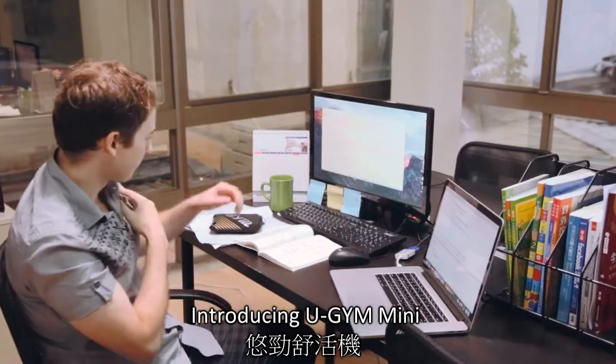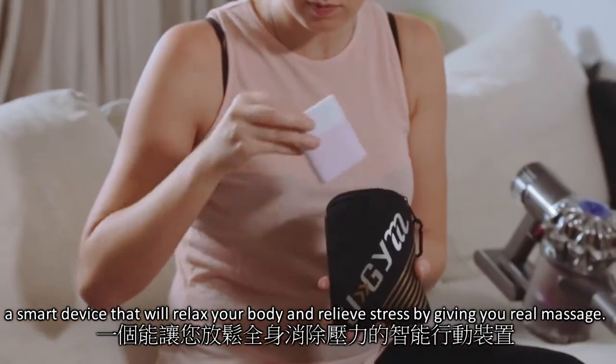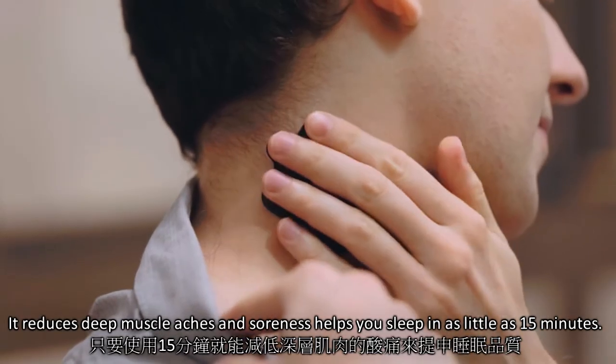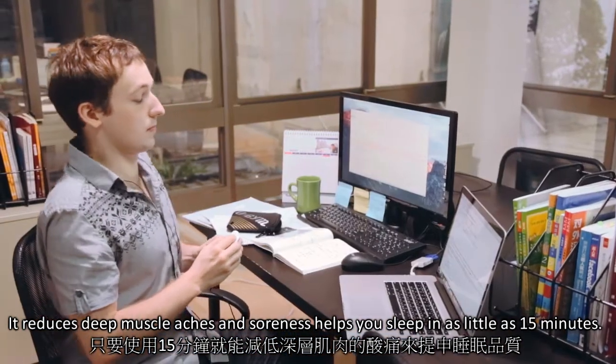Introducing ugym mini — a smart device that will relax your body and relieve stress by giving you a real massage. It reduces deep muscle aches and soreness, and helps you to sleep in as little as 15 minutes.